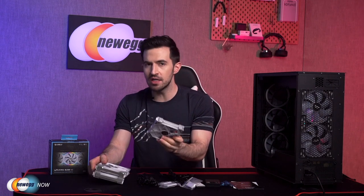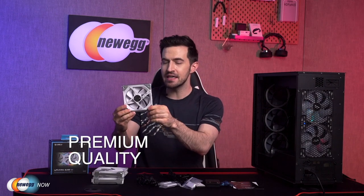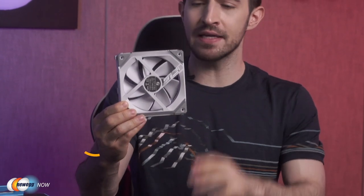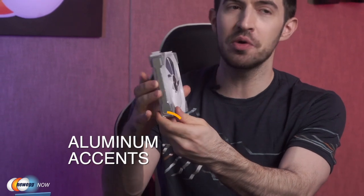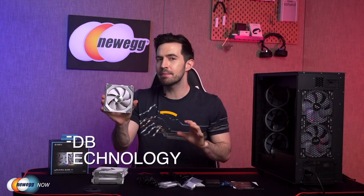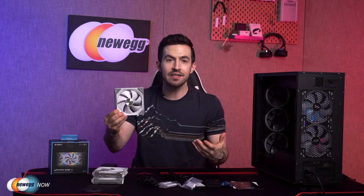Now before I dive into the incredible functionality, let's appreciate this build quality. These are not your run-of-the-mill fans. They've got aluminum accents on the side and a nice aluminum center — it's not just dinky plastic. These boast fluid dynamic bearing technology and extra magnetic force that reduces turbulence and noise while increasing overall working efficiency. Notice each corner has anti-vibration rubber, minimizing vibration and sounds for better stability and improving the user experience.